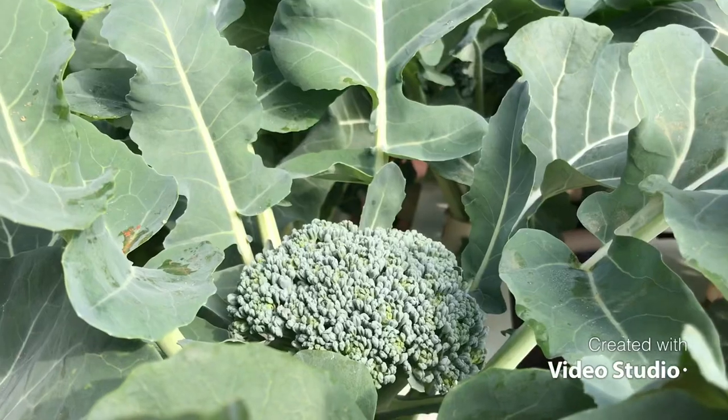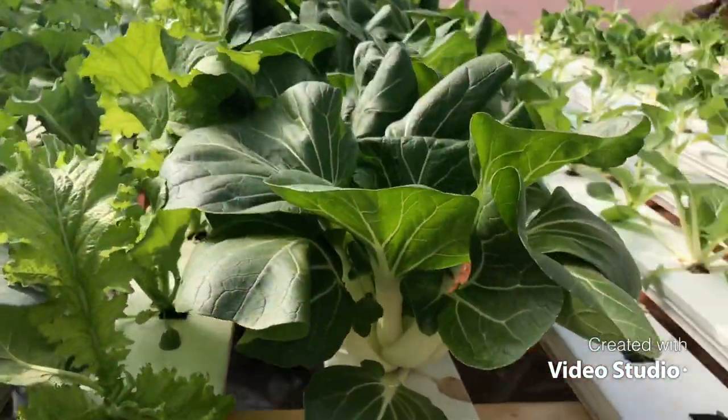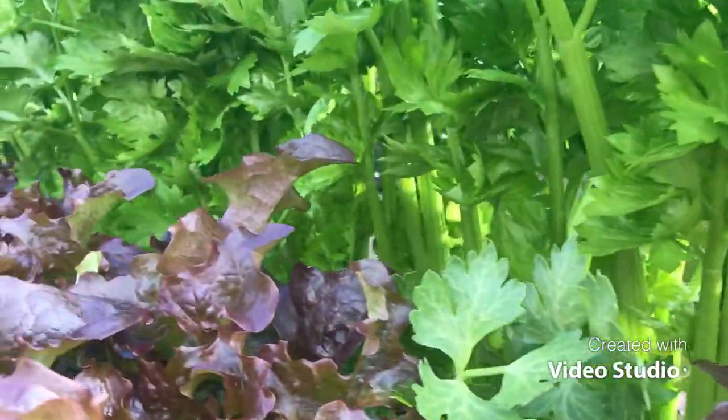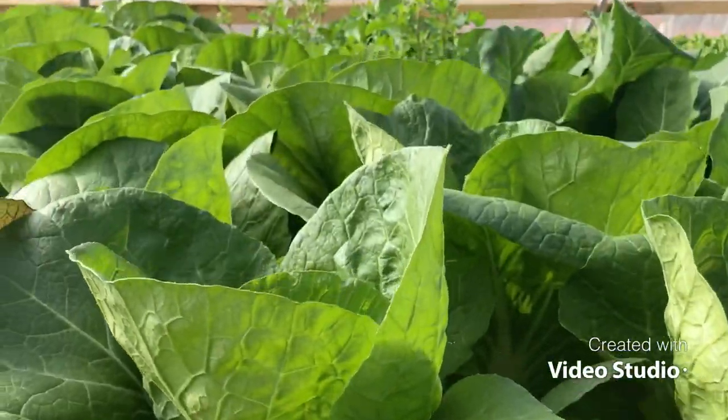Hey guys, today I want to share with you what I think is the very best method for oxygenating your hydroponic system. It's called the waterfall method. I also want to share a link about how I built this large hydroponic system — it's got 150 channels — and how I've been growing broccoli, bok choy, Asian greens, celery, head lettuce, salad mix, and napa cabbage. First I'm going to show you how the waterfall system works and then explain it.